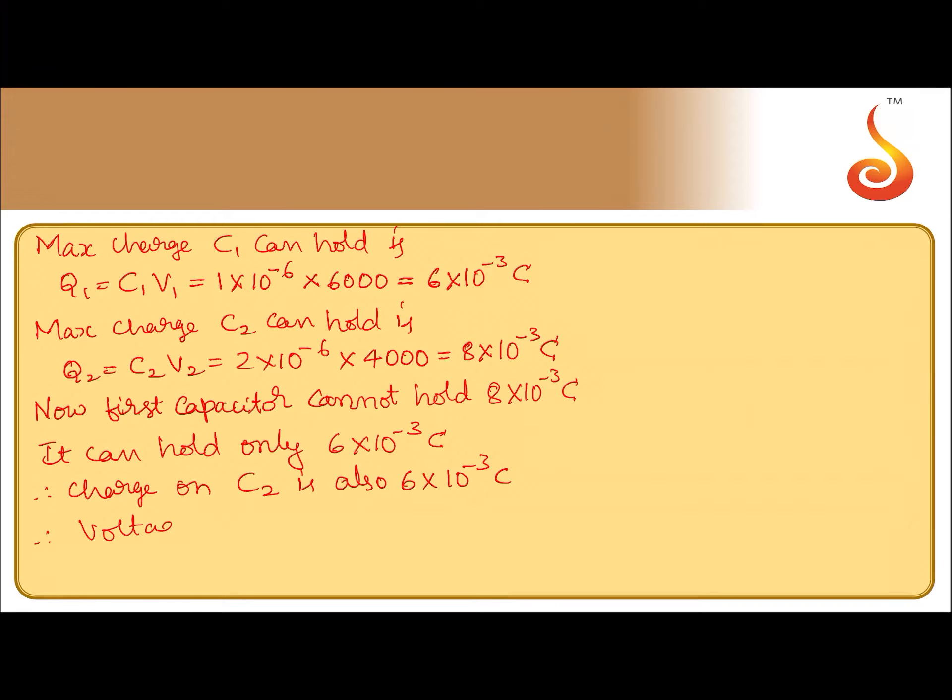So the voltage across C2, if I call it V2 dash, is equal to 6 into 10 to the power minus 3 (the charge allowed) divided by its capacitance 2 into 10 to the power minus 6. So that gives 3000 volt, which is equal to 3 kilovolt.